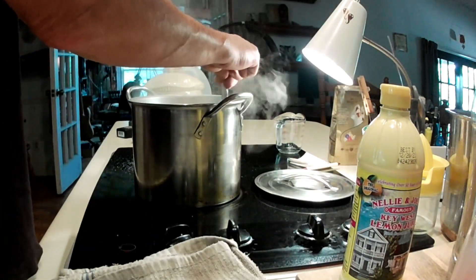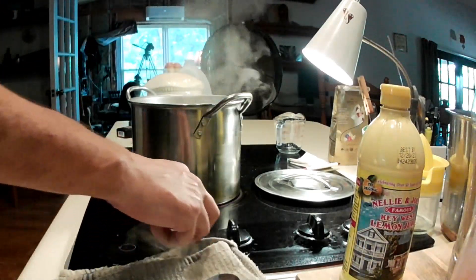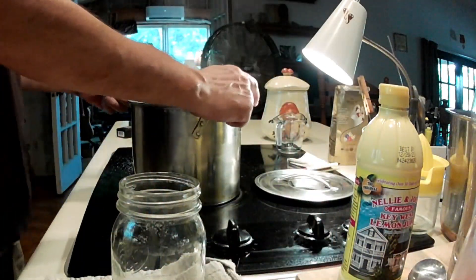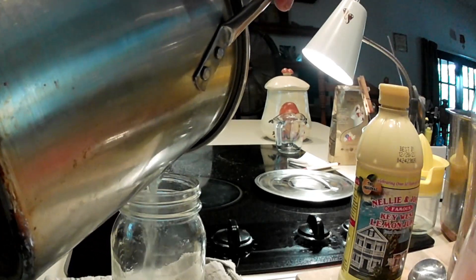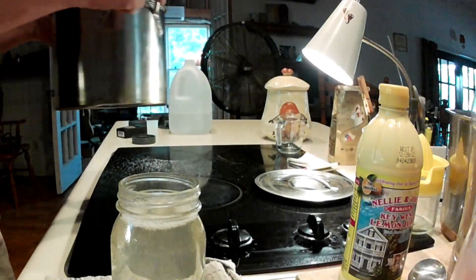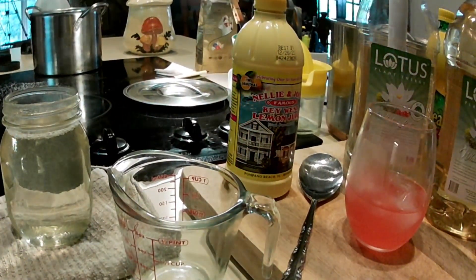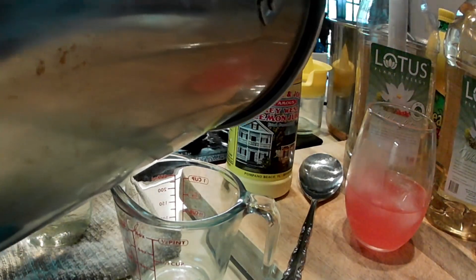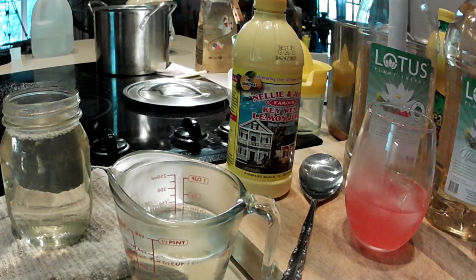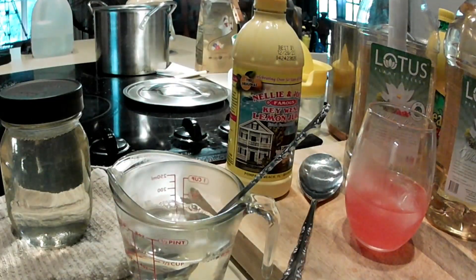This kind of gives it like a caramel flavor too, it makes it taste better. You smell it when you make it — you really can smell when it's right. Once it cools off, put that in the fridge. It's pretty thick. And that's your sweetener — the only one you need.